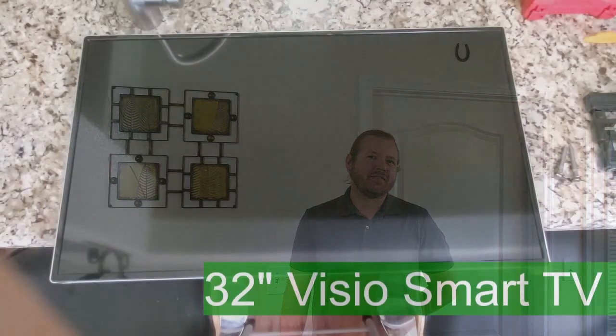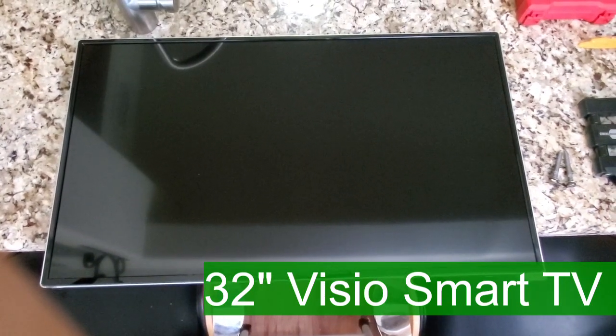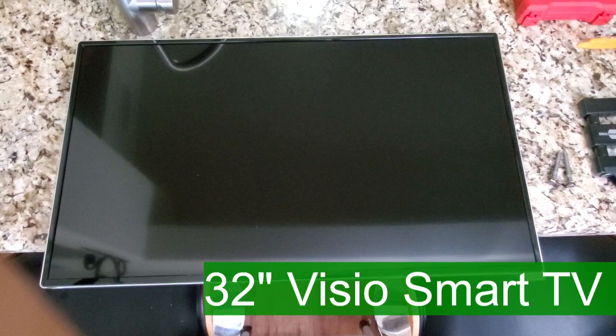Hi, thanks for tuning in. My name is Matthew Pritchard with Evergreen Valley Home Improvement, and today we're going to be showing you how to mount your own television and just how easy it can be. For the television, we have a Vizio M322i B1 — it's a 32-inch television.